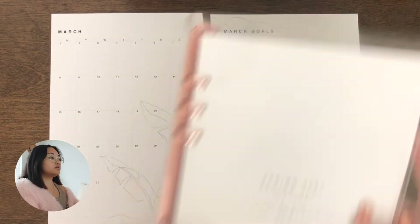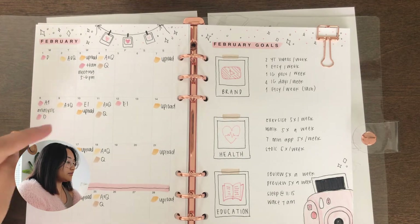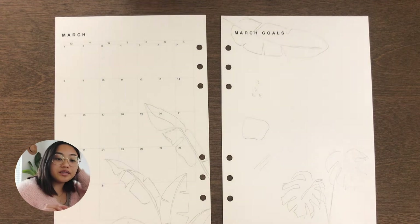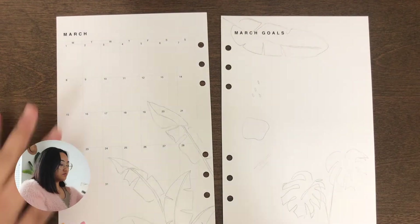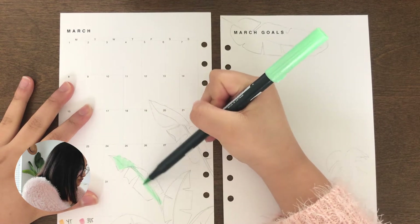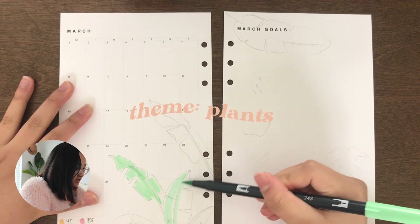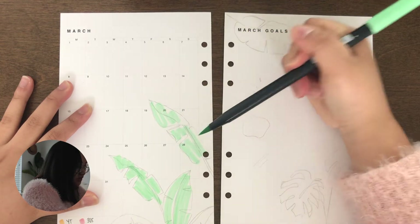Last month I made a mistake of color coding the months — you can see here — but I chose colors that were too close together so it didn't mean much when I looked at the page. So this month I'm going to use colors that are completely different so I can glance at it and know what things are. My theme for this month is a plant theme, and from the strokes I'm randomly making, I want it to look super abstract and organic.